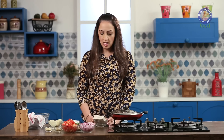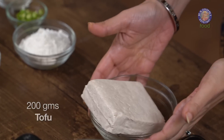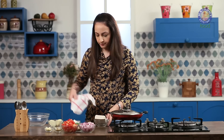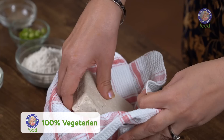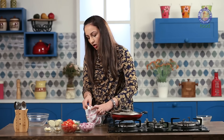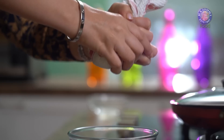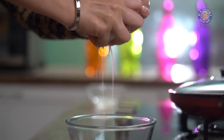For this recipe I am using 200g of Tofu or Soya Paneer. We need the extra firm variety of Tofu, which has less water content. I have washed this Tofu well and I am going to place it in a cloth and break it up.